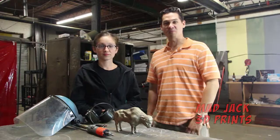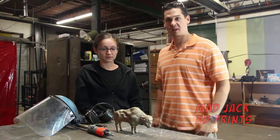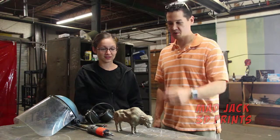Hey guys, it's Rob from Mad Jack 3D Prints. We're here at the foundry where we're in one of the final processes of getting this bronze buffalo finished up and chased. I have the beautiful and talented Sarah Fonzie with me, and I'll let her explain what we're about to do.